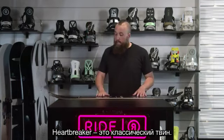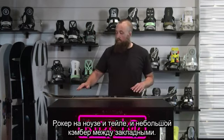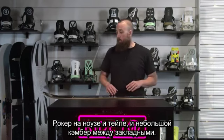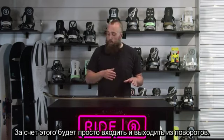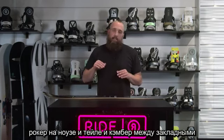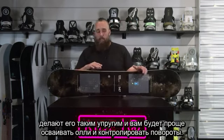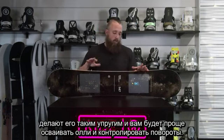The Heartbreaker is a true twin. It's got rocker in the nose, rocker in the tail, and then a little bit of camber between the bindings. What that's going to allow the board to do is ease of use in and out of turns with the rocker at the tip and tail, and then that camber between the bindings is going to make it snappy so you'll be able to work on progressing your ollies and your control through your turns.